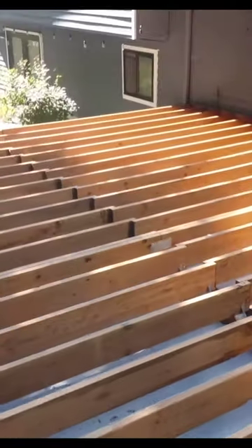I completely transformed my backyard with a 600 square foot deck. Here are a few steps on how I did it.